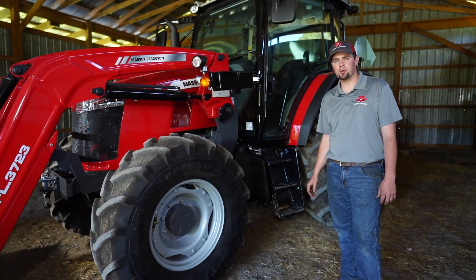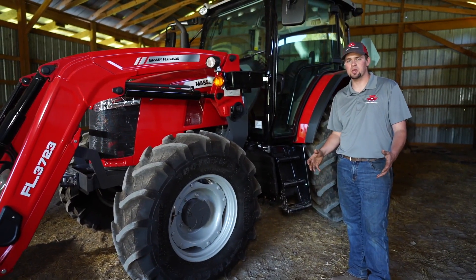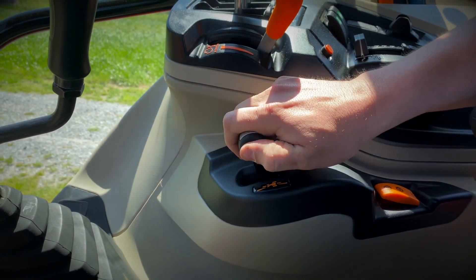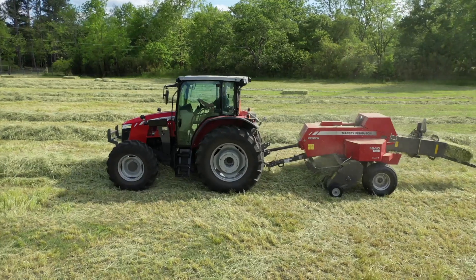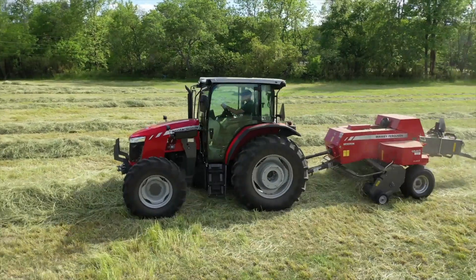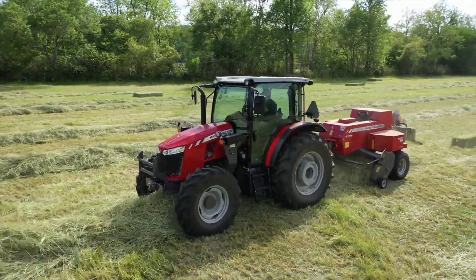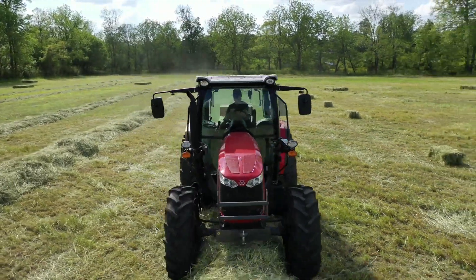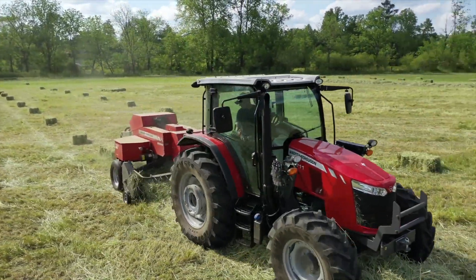What that means for you as an operator is when you need to find the right speed in the field, all you have to do is push forward or pull back on the T-lever, and we'll look at that later on in the cab. This tractor comes in two models: the 5710 with 100 engine horsepower and the 5711 with 110 engine horsepower.